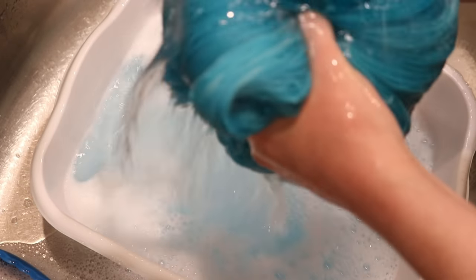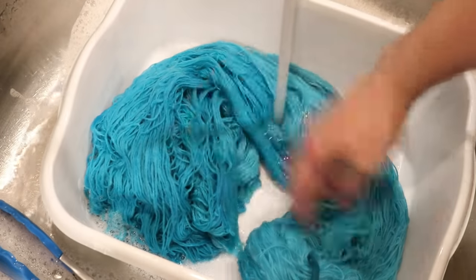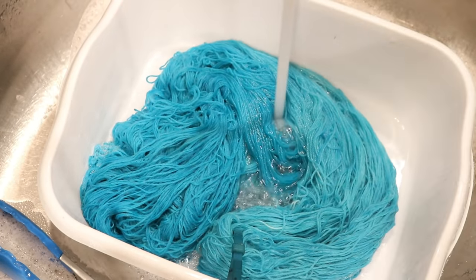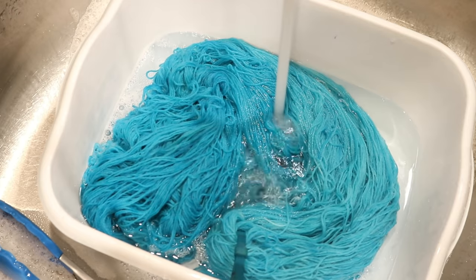If you've been watching ChemKnits videos for a while, you'd know that my least favorite part is the washing stage — this is my least favorite part to film. But I feel like it's important to show because it's the reality of the project, and I don't want to gloss over it, because sometimes there's troubleshooting to do, and I think that's important to share with all of you.